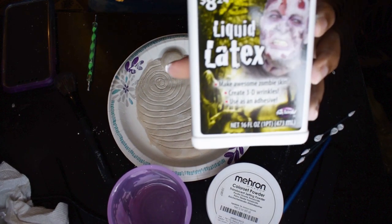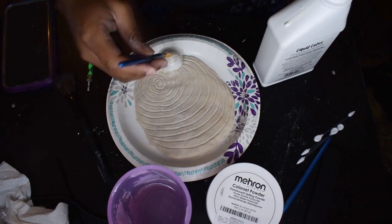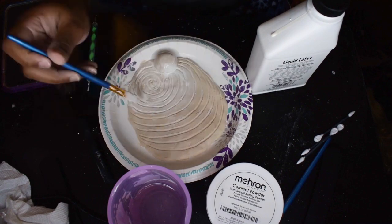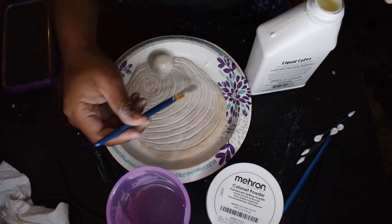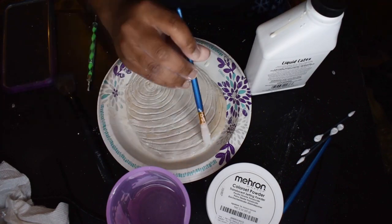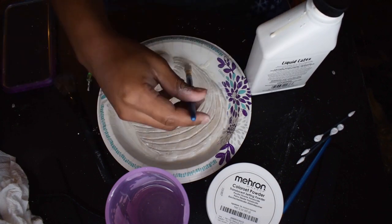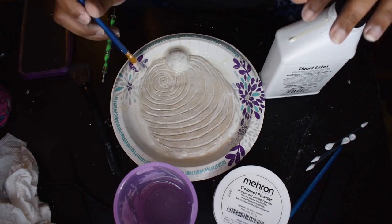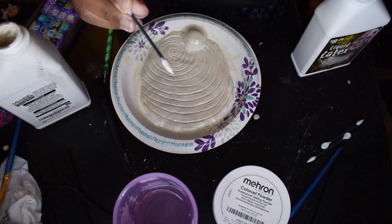And this was just basic liquid latex that I also grabbed from Walmart from the Halloween section. I used a regular paintbrush to brush my latex onto there. If you're going to use a paintbrush for this, I recommend dedicating it solely to doing latex work because once the latex is on there, it's not coming off — so don't think you can use it for painting afterward. I did about two layers: brush it on, wait for it to dry, and then brushed on some more.